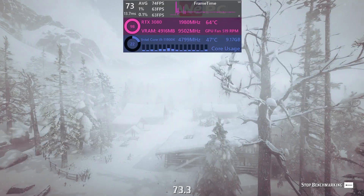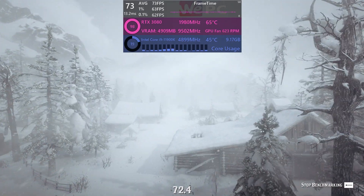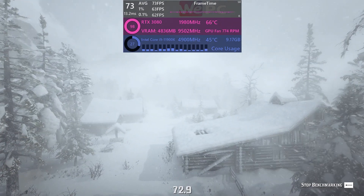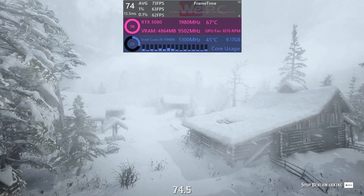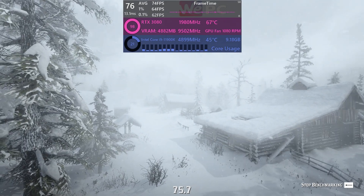Now we're moving on to more CPU-intensive games. In Red Dead Redemption 2, it offers around 74 FPS at 1080p. Red Dead Redemption 2 is good because it has a lot to render — physics, characters — and although we only use the built-in benchmark, it's designed to test both your CPU and GPU. It gives us around 75 FPS, which is good; this CPU performs fairly well.